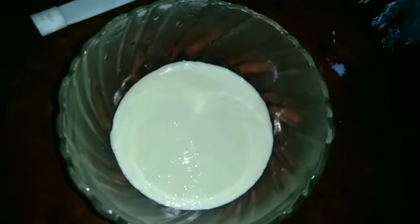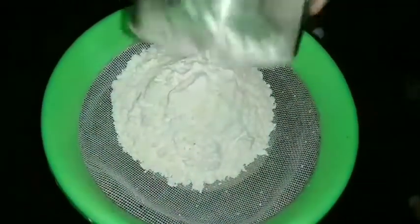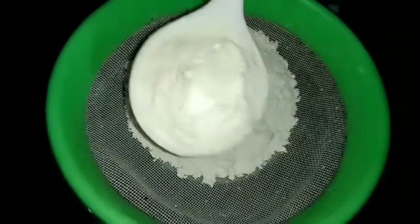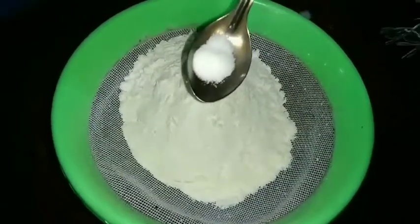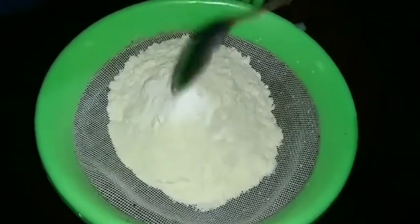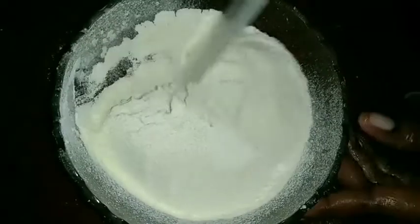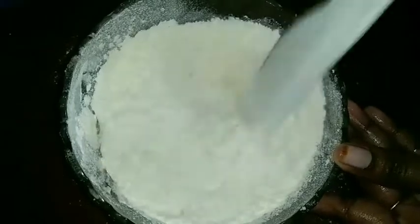Now add the flour. Add a bowl of baking soda and a little bit of baking soda. Add it together. Mix the dough and mix it together.